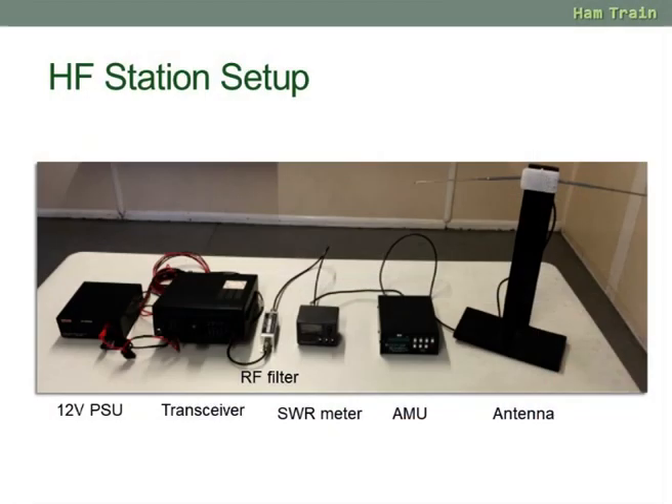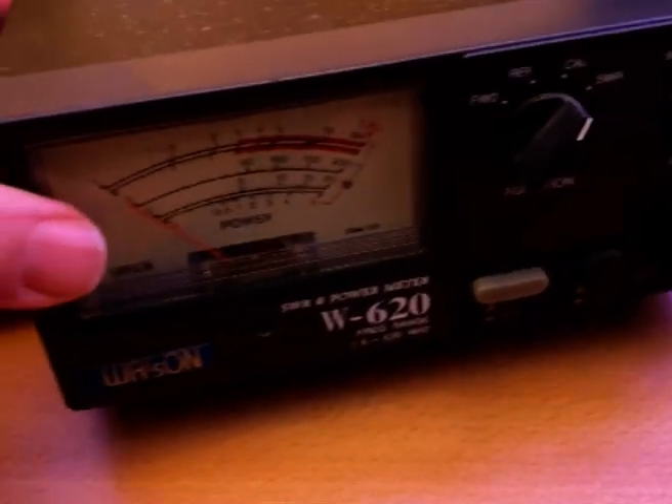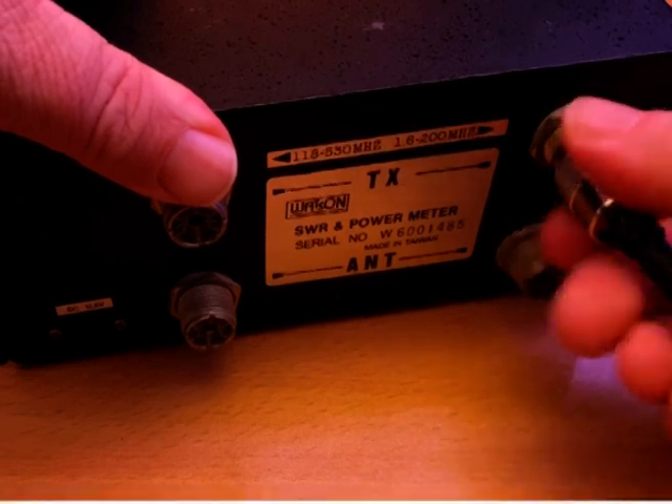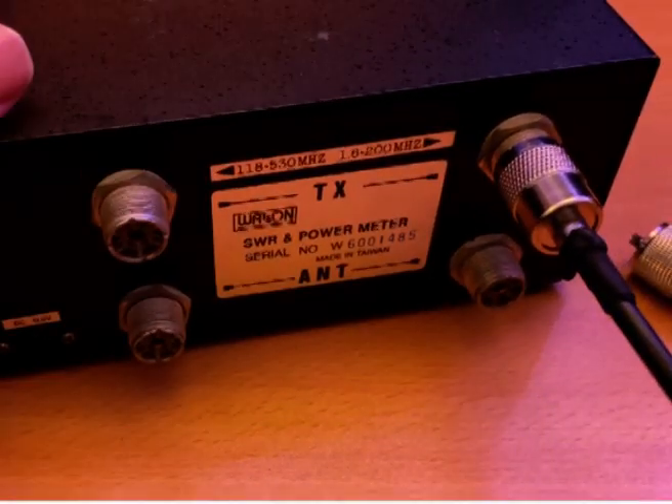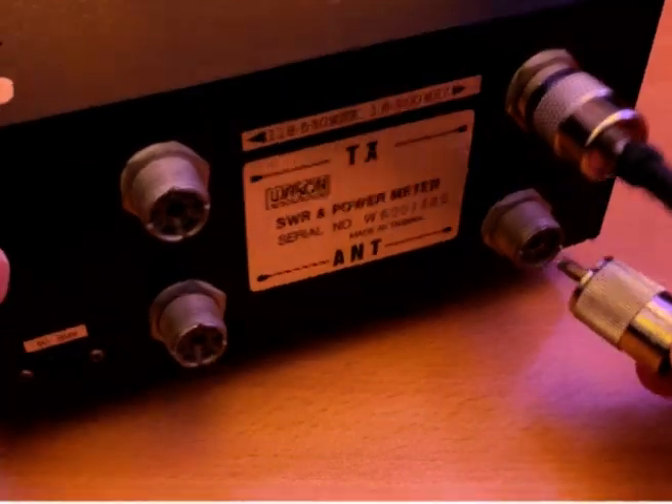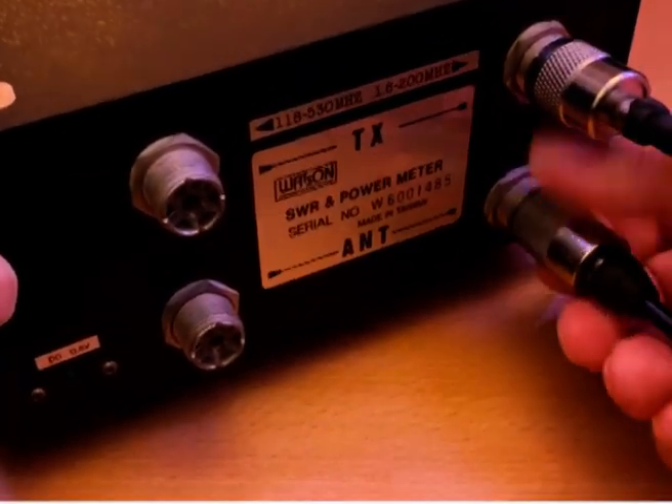The next thing you're likely to need to connect into is your SWR meter. The meter I'm using supports VHF/UHF and HF, and there's a dedicated socket for HF. We connect the feed from our transmitter into the transmitter socket, and into the antenna socket another lead.